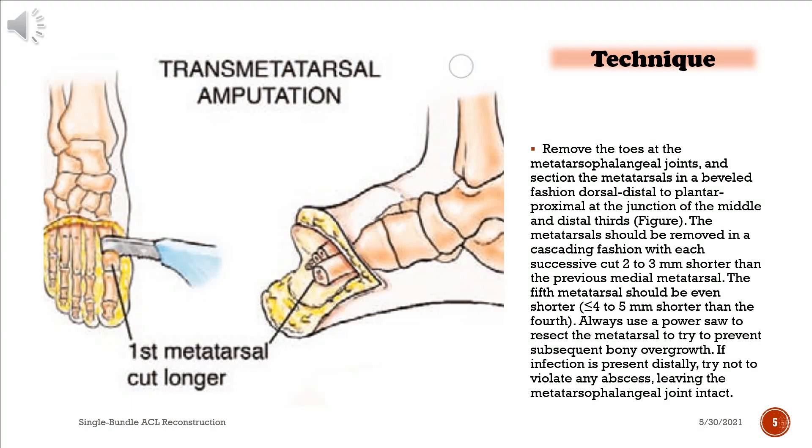The metatarsals should be removed in a cascading fashion, with each successive cut 2–3 mm shorter than the previous medial metatarsal. The fifth metatarsal should be even shorter — less than or equal to 4–5 mm shorter than the fourth. Always use a power saw to resect the metatarsal to help prevent subsequent bony overgrowth. If infection is present distally, try not to violate any abscess, leaving the metatarsophalangeal joint intact.